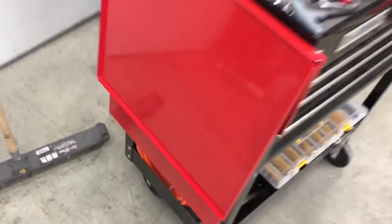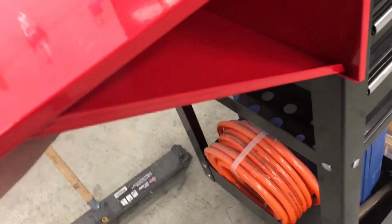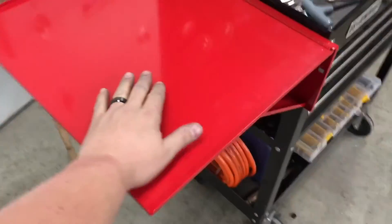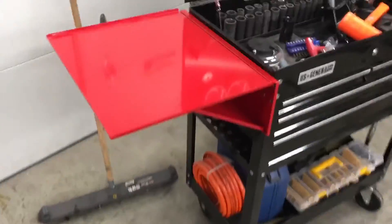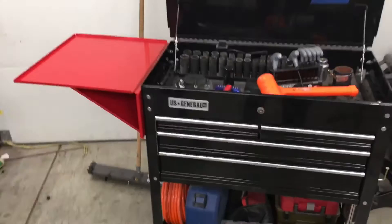There it is — collapsed, just throw it under there, and that lip locks it in. This thing can hold a lot of weight, surprisingly. I wouldn't say put your five-year-old on there, but the only thing it needs is some powder coat in a can and it'll look slick.